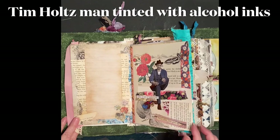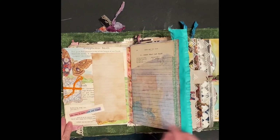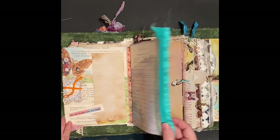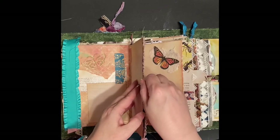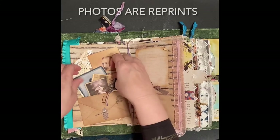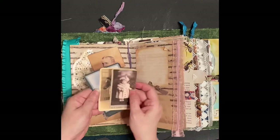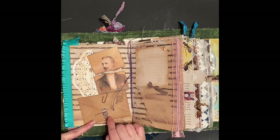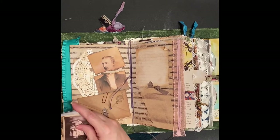This is a Tim Holtz man on a bug page. Little spool that I had tied some thread to - you could hang a charm on a bulb pin there - and a little charm here. I like how this page turned out. Some antique print - I took this man's picture and I tore it and inked it and put it on a doily. And then there's some goodies in here - I can't go through everything.